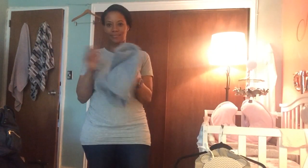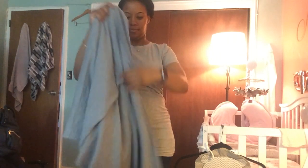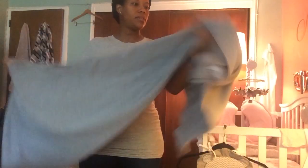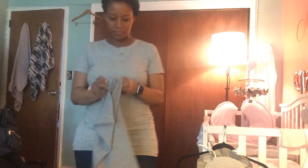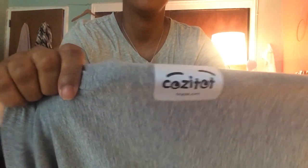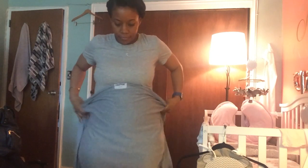Hi guys and welcome back to my channel. Today we are going to be heading outside. I actually like this wrap as it's relatively easy to put together — it's made of a stretchy cotton fabric. Today I'll be wearing the gray color, which pretty much goes with everything in my closet. It also comes in an array of colors that you can choose from online.